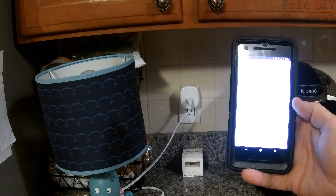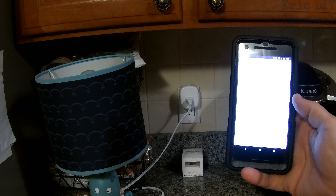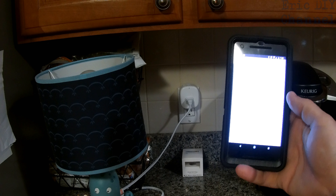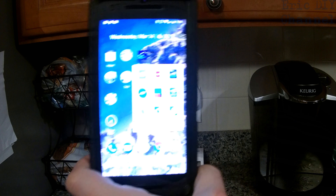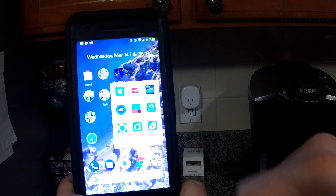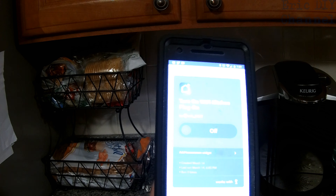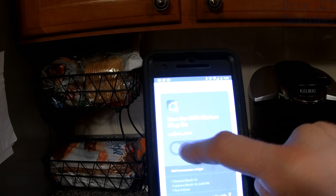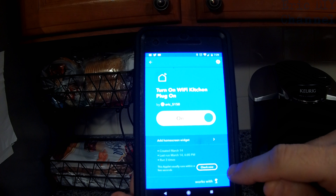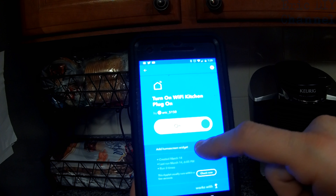There's a schedule feature so you don't have to go buy a timer, and you can control this from anywhere in the world as long as you have your phone connected to some type of internet, including 3G or 4G. Another reason to use the Smart Life app with any Wi-Fi plug is because it supports If This Then That technology. I made an applet myself called 'turn on Wi-Fi kitchen plug on,' and if I activate it I can turn on anything with a button. You can make whatever applet you want.